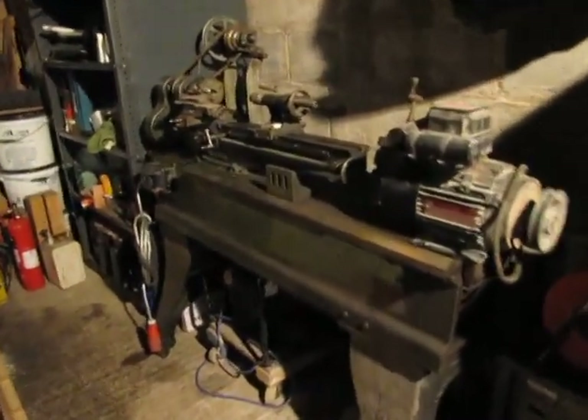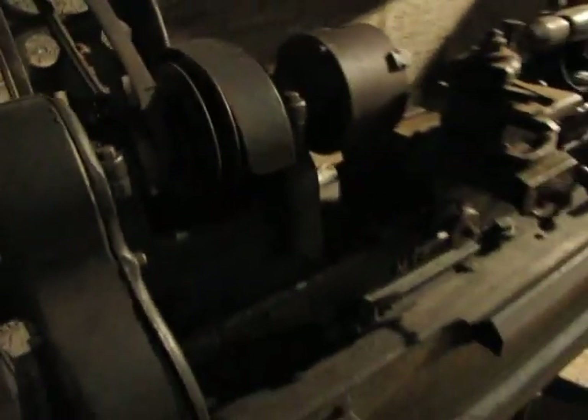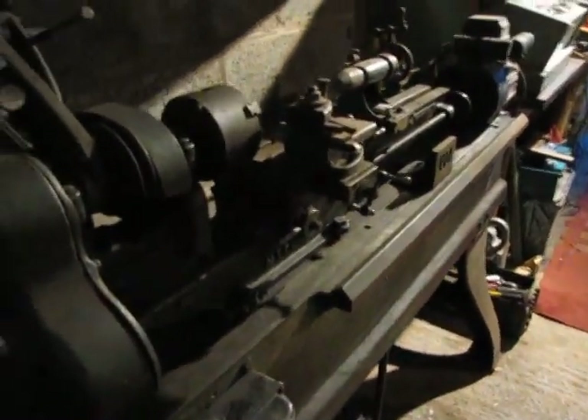There we have it, my Myford ML3. What am I going to do with it? I don't know. It takes up a lot of space. There we go, thanks for watching.